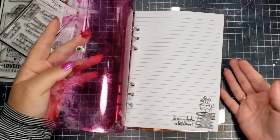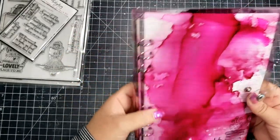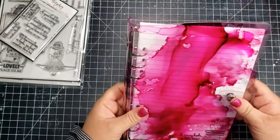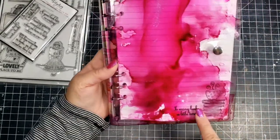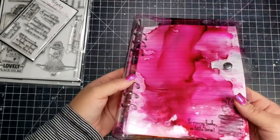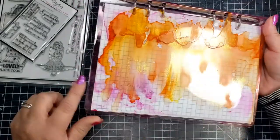My favorite stamp from the set is that girl with the book — I just really love that stamp. From the front you can see it on the bottom. I think this binder would be great for journaling, or you could take book pages, insert them, and stamp and color them. I'm not sure what I'm going to use it for — probably to jot notes — but it's really handy and you can keep adding pages.